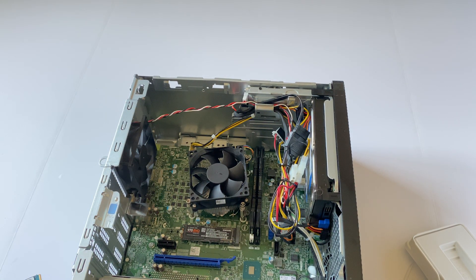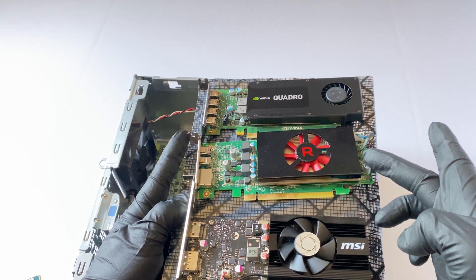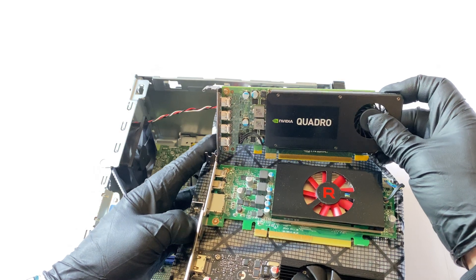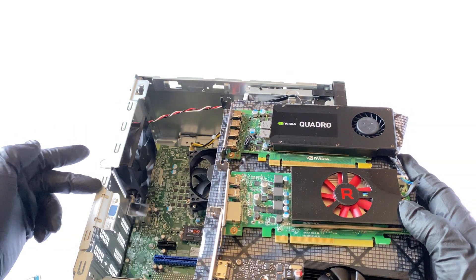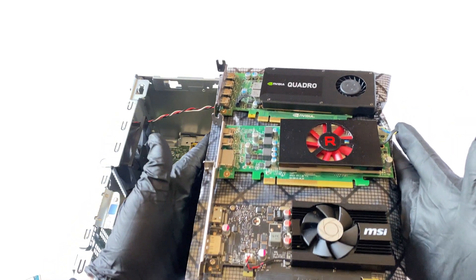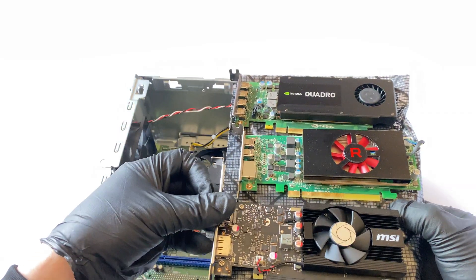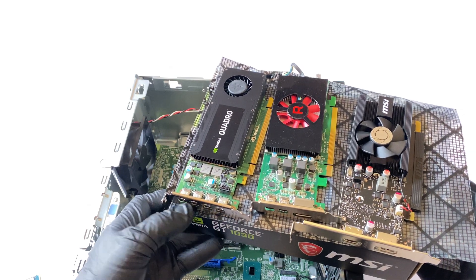Now I'll install the video card. I've got three different types to show you. First, the GT 1030. Second, the AMD Radeon RX 550 — 4GB — these usually come from a Dell system. Third, the NVIDIA Quadro K1200 — a pretty good card, but make sure you get a full-height bracket since the mini tower uses a full-height bracket. All three work with the 200-watt power supply. The K1200 also supports up to four monitors, which is pretty cool.